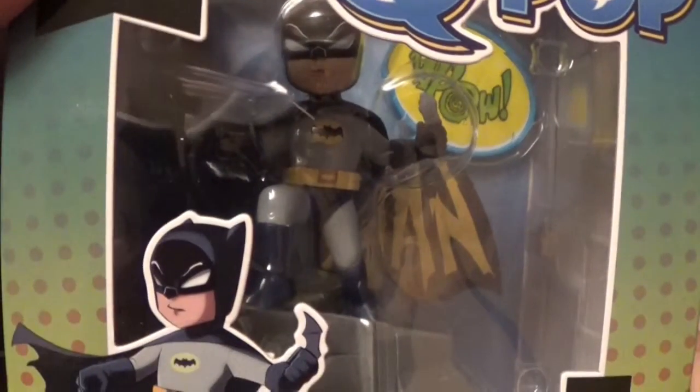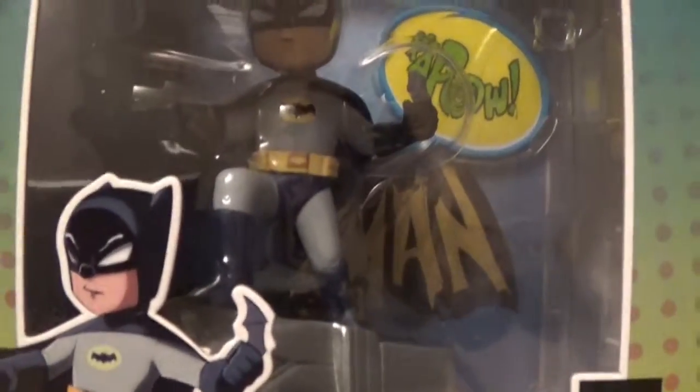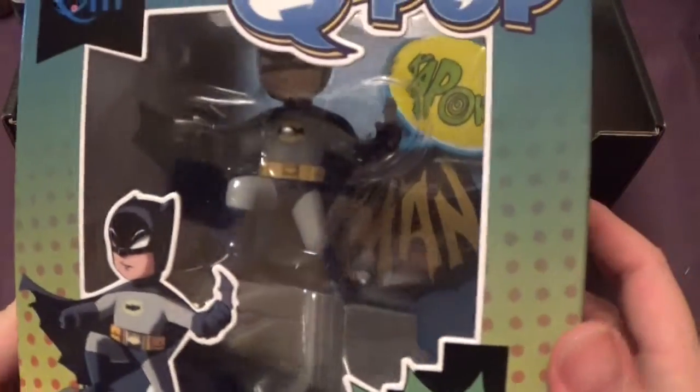That's the old TV Batman — you can tell because of the eyebrows. They looked like they were always drawn on, like chalk. That's pretty cool.